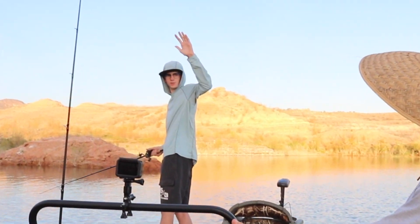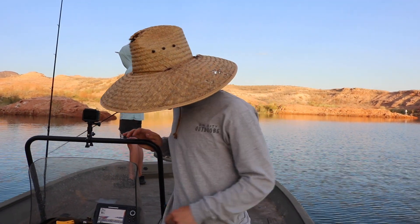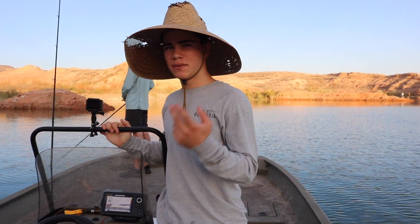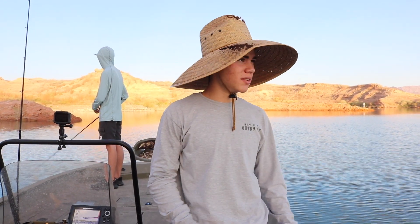We're out here with Jeremy — you guys saw him in our last rattlesnake video. We might do that again if you guys want to see another one, let us know. We've got anchovies, corn, worms — everything we need to catch catfish or striper. We also have some topwater lures, so it should be a fun day.